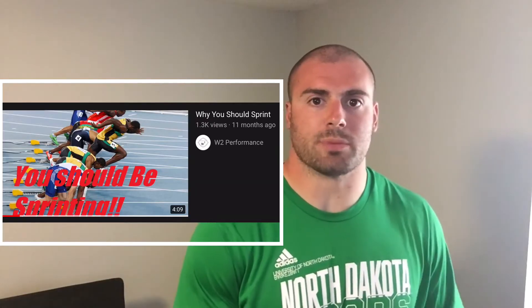I'll refer you to my video on why you should sprint for the benefits of sprinting. But we only have so much time, energy, and resources to put into practice and training. I don't think we need to double up on agility work if we're already getting that type of stimulus while practicing.